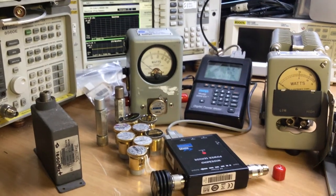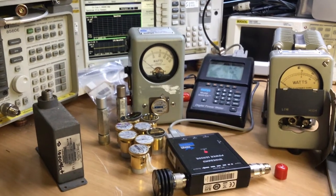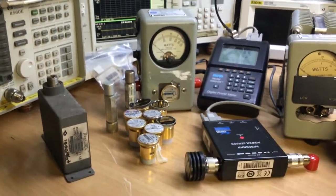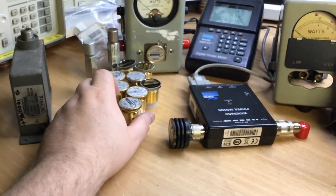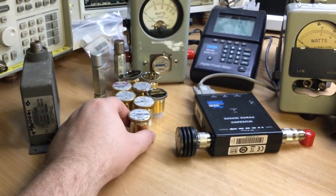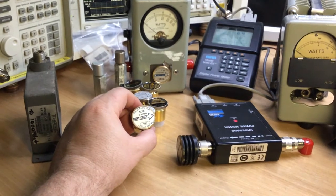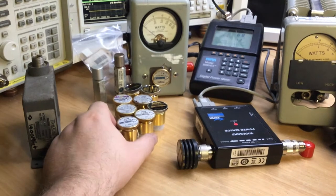The Telewave came in two models: the first went up to UHF at about 400 MHz, the second went right up to 1 GHz. If you had that model, you didn't need to buy all these slugs. These slugs are quite expensive depending on the RF power level and frequency range. Particular slugs for HF frequency bands and higher powers tend to get quite expensive.